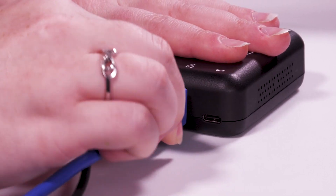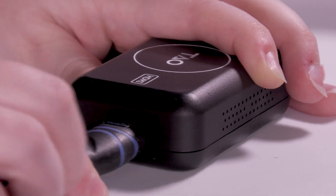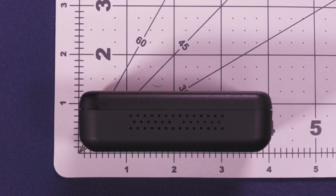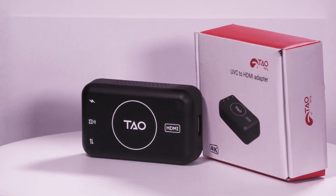This enables USB cameras to become HDMI output, making them connectable almost anywhere. This Tiny converter is a convenient size of only 3.5 inches x 1.9 inches x 1 inch, making it transportable and great for on-the-go.